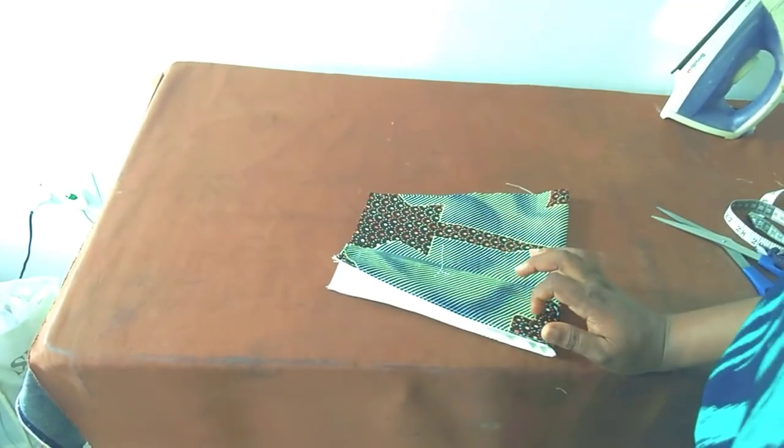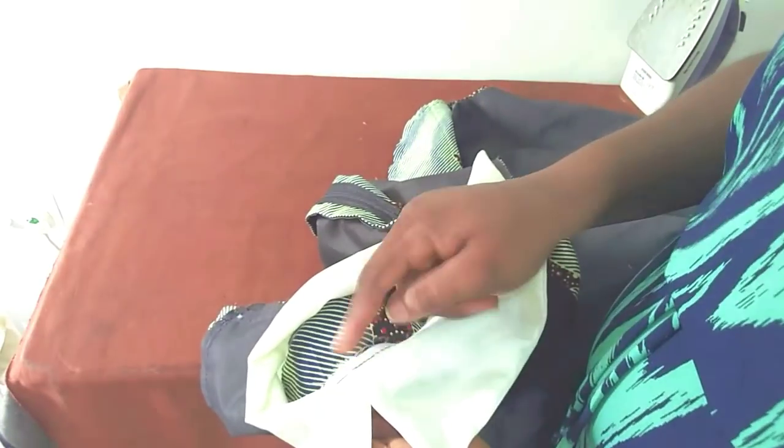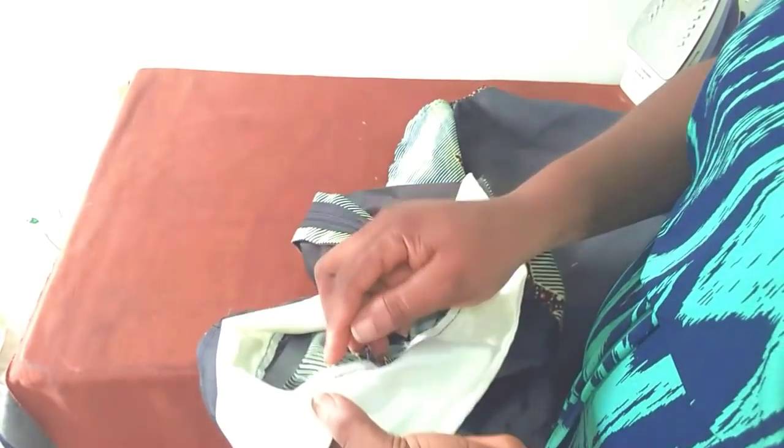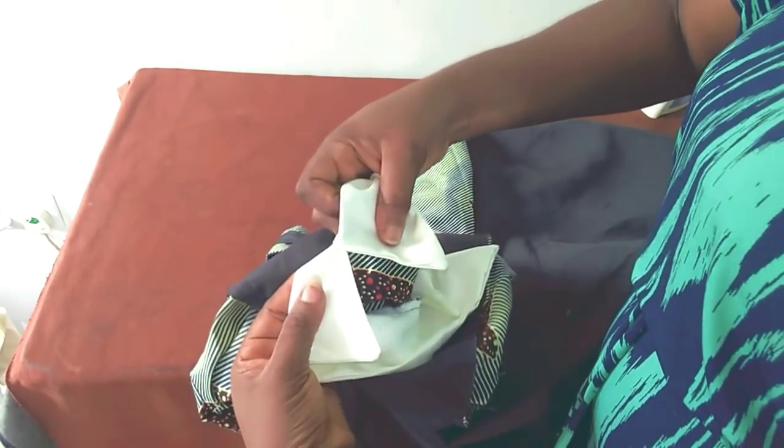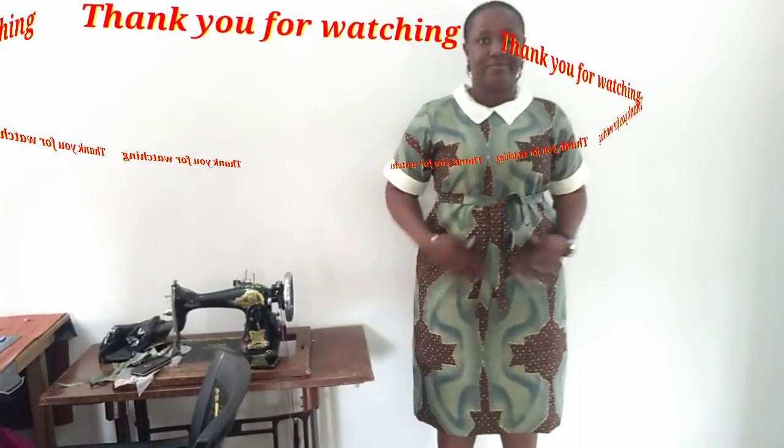I've attached the sleeve, inserted the zip, and added pockets. We have come to the end of today's tutorial. When attaching your collar, make sure one sits on top of the other so the rough edges underneath don't show — if it doesn't sit right, the roughness will be exposed. So make sure the two collar pieces sit on top of each other.